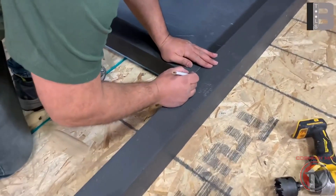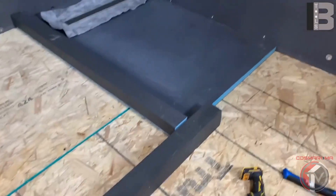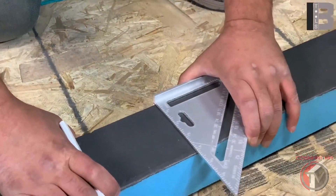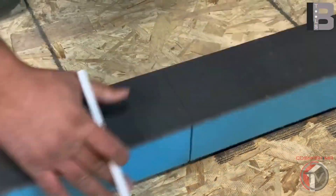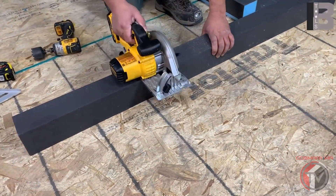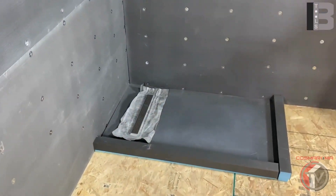Place the waterproofing curbs and mark the line by using the 90-degree angle tool. Cut the extra part from the curb to match the base. Now all parts are ready to set down.